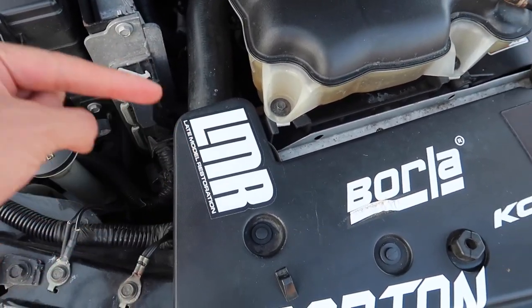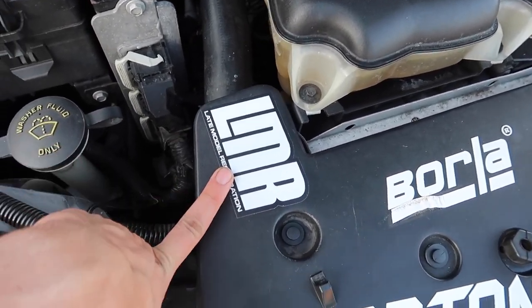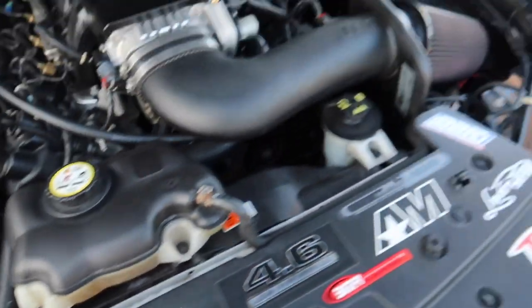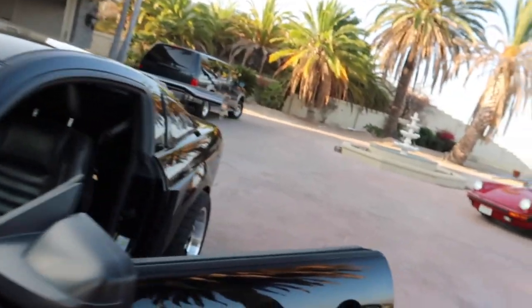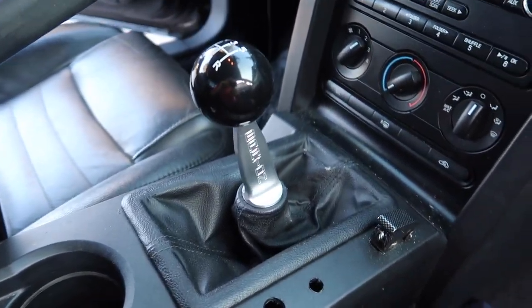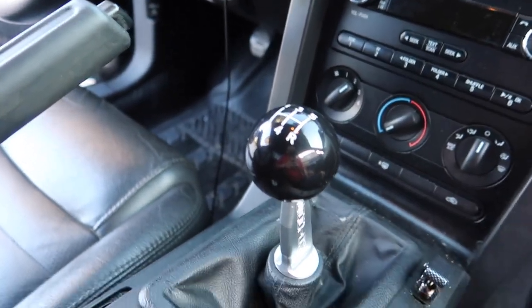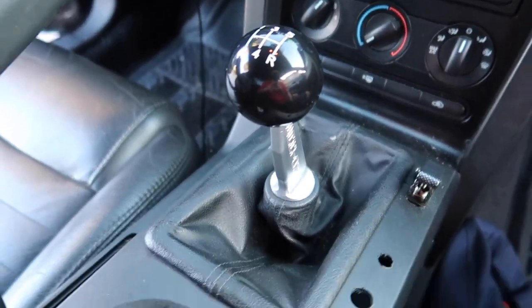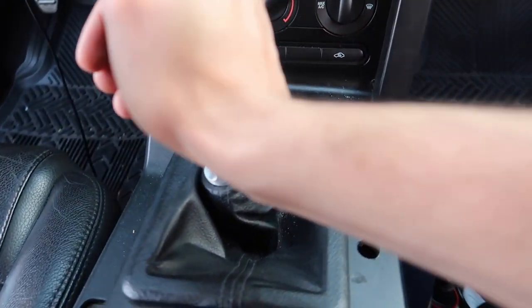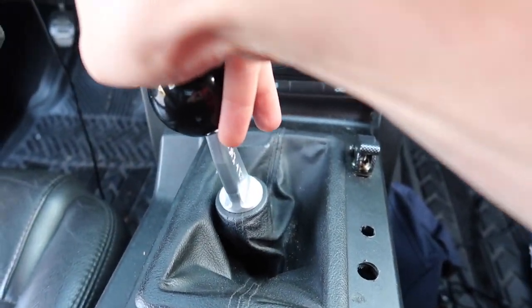Go click the link right now — it will help me out a lot. LMR is the number one supplier for Mustang parts. Go check them out. Now let's go ahead and do the review. In all of its glory, here it is — the Barton Short Throw Shifter, fitting all 2005 to 2009 Mustangs. Look at how short it is. It's like the flick of a wrist for second gear. It's crazy.